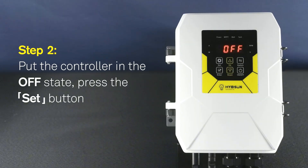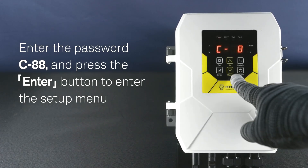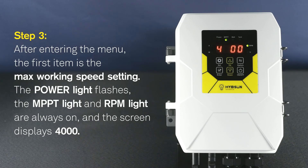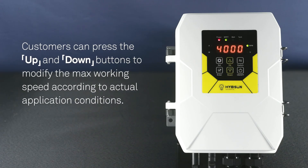Step 2: Put the controller in the OFF state, press the SET button, and enter the password C88. Press the ENTER button to enter the setup menu. Step 3: After entering the menu, the first item is the max working speed setting. The power light flashes, the MPPT light and RPM light are always on, and the screen displays 4,000. Customers can press the UP or DOWN button to modify the max working speed according to actual application conditions.